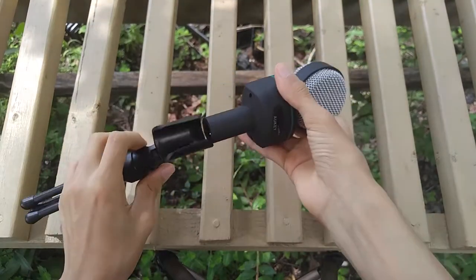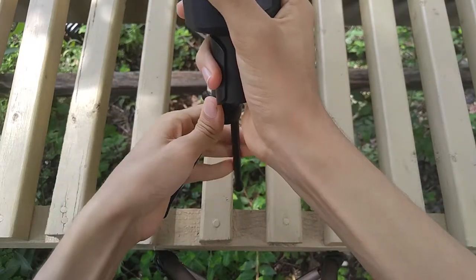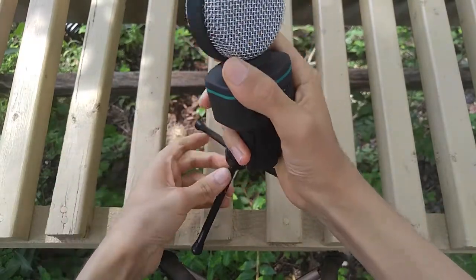Also, the mic has a volume input, which I forgot to mention, so I'll be testing that too in this recording. So, here is the audio test.